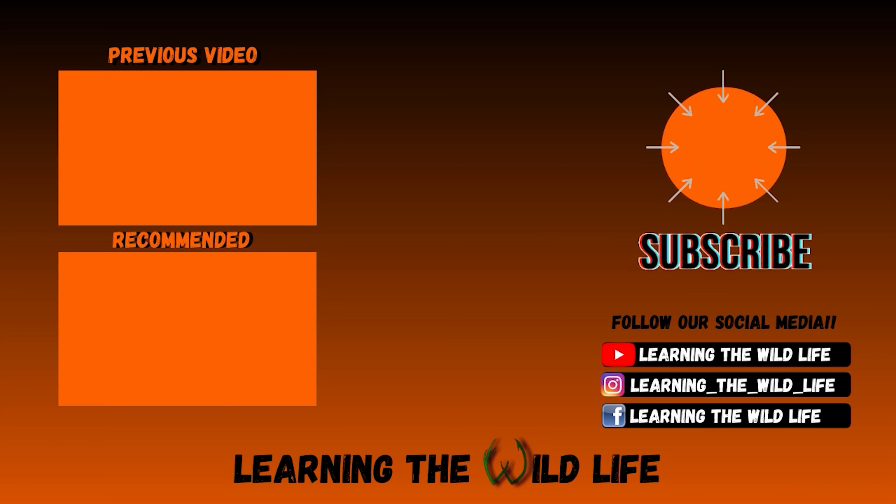Guys, we hope you like videos like this. If you do, please like and subscribe and drop a comment below — that would be much appreciated. We do all kinds of outdoor stuff like fishing, hunting, trapping, survival skills, and all kinds of other stuff. So if you like that, make sure you subscribe and we'll catch you guys next time.